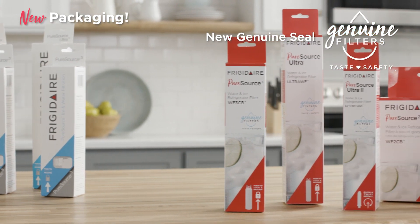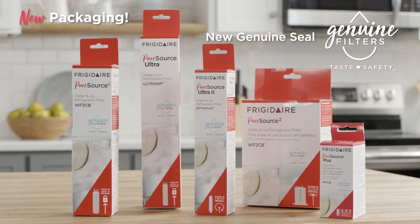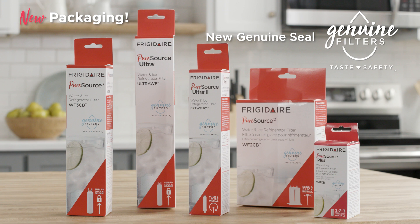Look for our berry-colored design with our new Genuine Filters seal on the package to know for certain your filter is authentic and sold by Frigidaire.